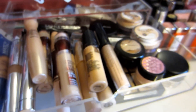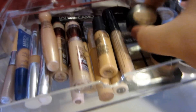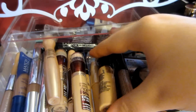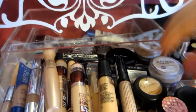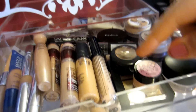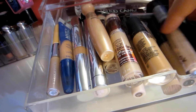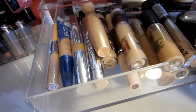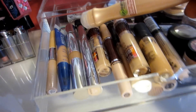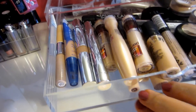In the concealers drawer I have a MAC Paint Pot, a couple of CoverGirl, Olay, MAC Studio Finish, MAC Pro Longwear, Sonia Kashuk, Benefit Erase Paste, Eve Pearl, Revlon, Benefit, Maybelline, The Body Shop, Garnier, Neutrogena, Rimmel, and Physician's Formula.